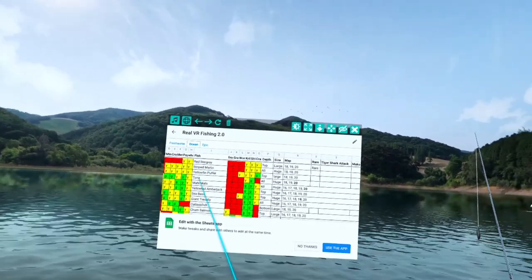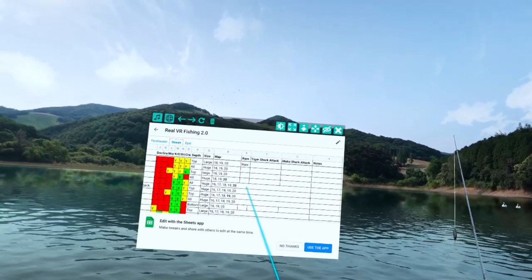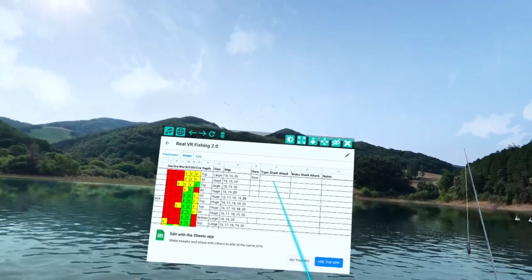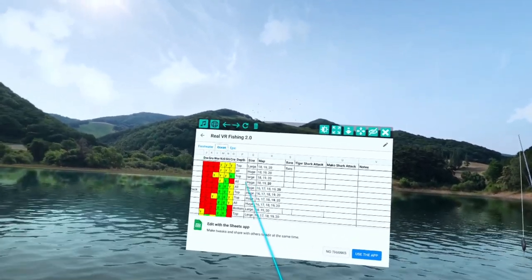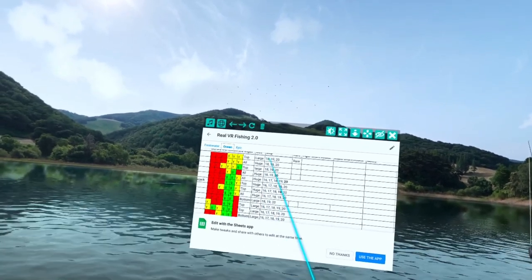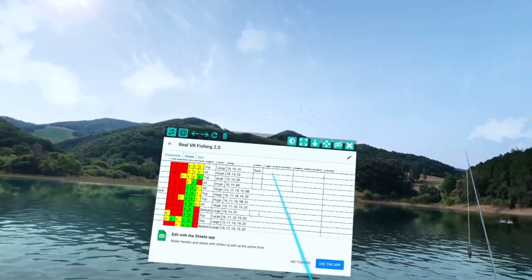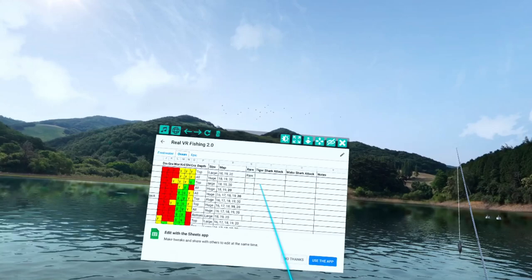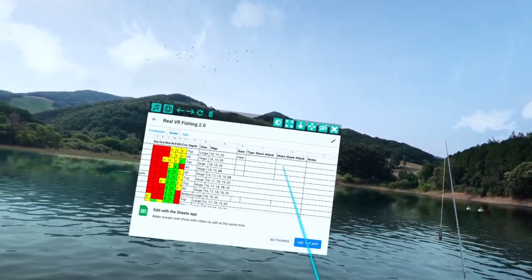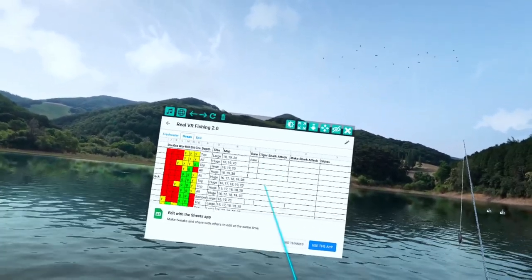On the ocean tab it's exactly the same as freshwater. The only difference is I do have 'tiger shark attack' and 'mako shark attack' columns. What I'm going to do is go through the large and medium-sized fish, catch about 50 of each, and see which ones I have the most tiger shark attacks on and which ones I have the most mako shark attacks on. That's why I'm going to use this spreadsheet for doing a little bit of research on those.